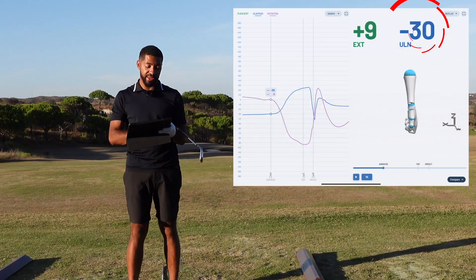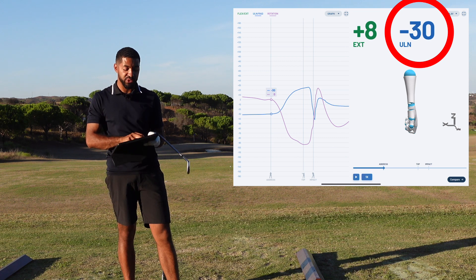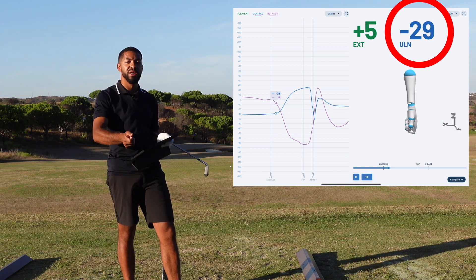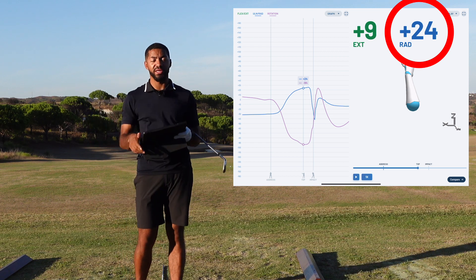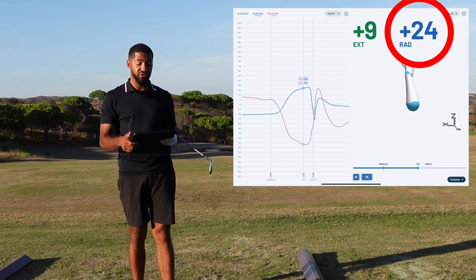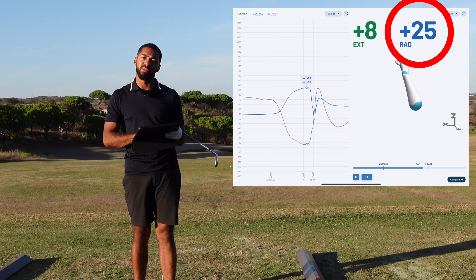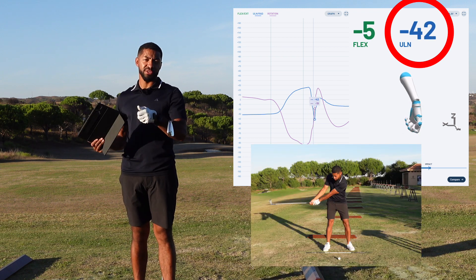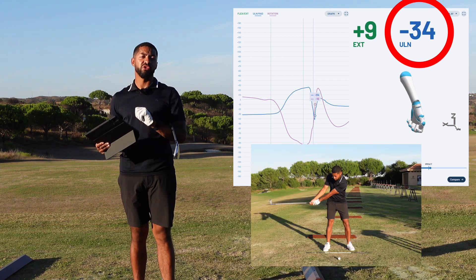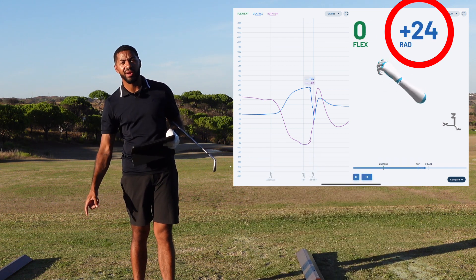You can see at setup, starting around minus 30 into ulna — so that's the thumb almost pointing down towards the ground. Up to the top of the backswing, taking that out, moving to plus 24 into radial — so that's the hinge and cupping of the wrist to start to load the golf club. You can see all the way in that transitional phase from the top down to impact, taking all of that out, 42 degrees into ulna. That's a huge throwaway — the reason I fatted the ball, got the club way down in the ground too early.